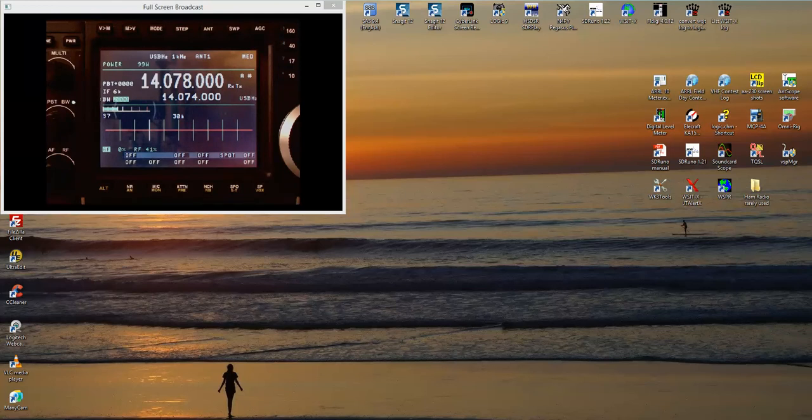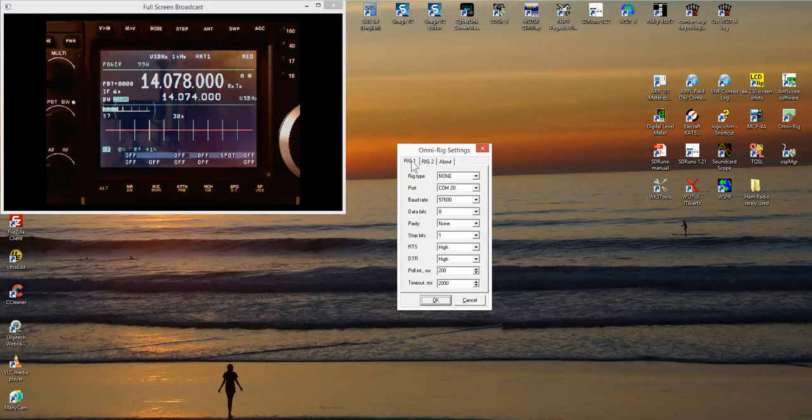So you can see the camera is set up. It's aimed at the radio and also capturing the screen so we can see everything going on. The N4PY software won't be used — it's not running now. But I have set up OmniRig. If you've never used OmniRig before, I'm not going to go through all the details of how to set it up, but you can find and install it. Double-clicking on OmniRig, you can see Rig 1 is set to none, and Rig 2 is set up for the Omni 7 on COM port number 3, with all the communications parameters configured.